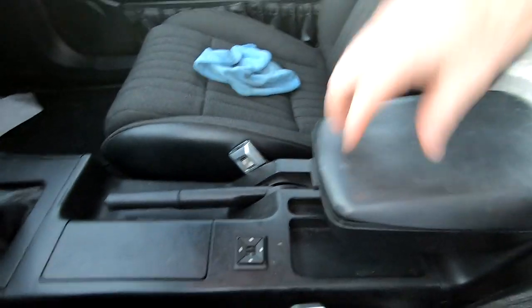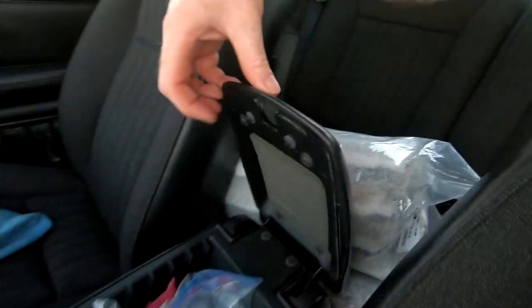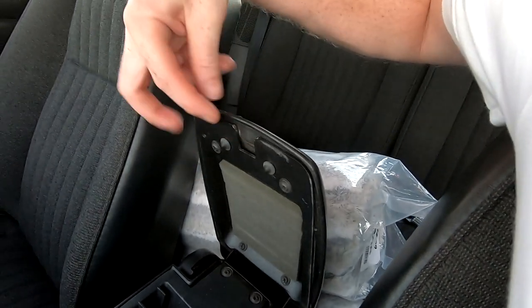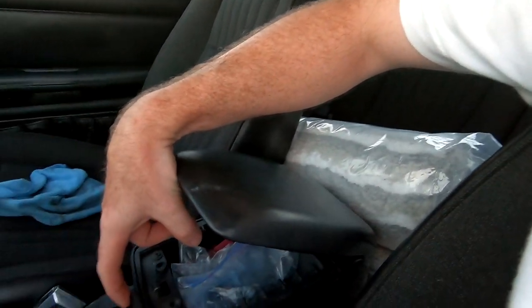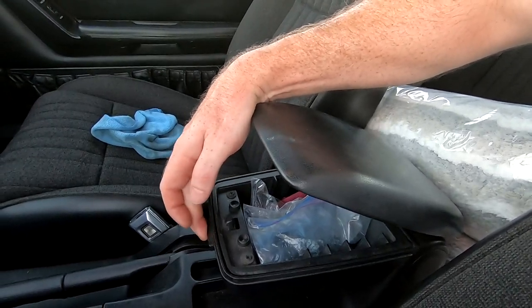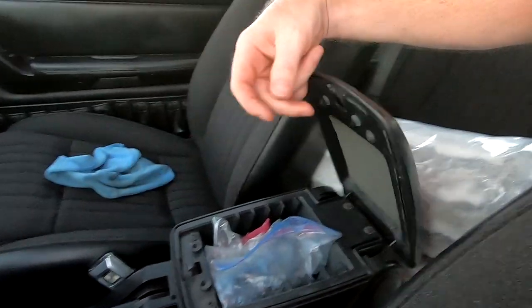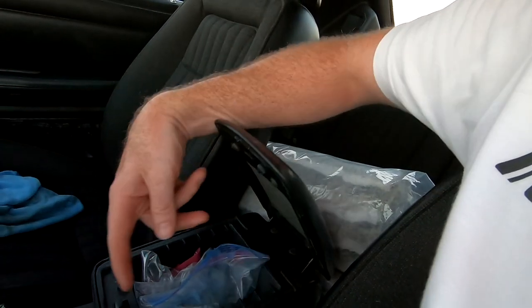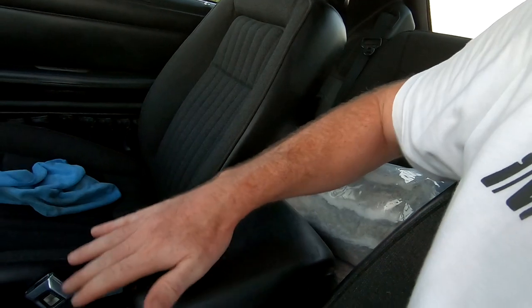The armrest pad breaking is somewhat inevitable, but you can slow it down. The way to avoid it as much as possible: push the release button in, then push the pad down, then release out. This piece breaks as a result of the pressure of hitting it and trying to snap it back — that's what breaks it.